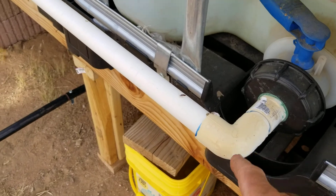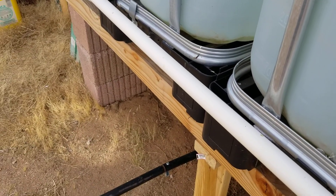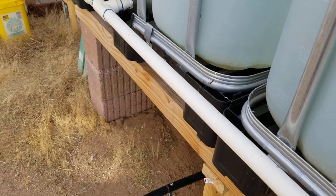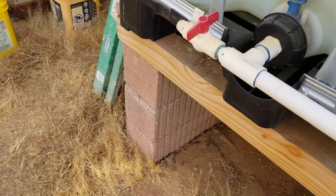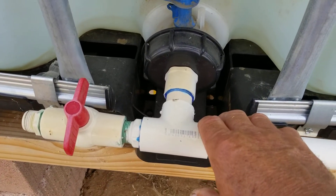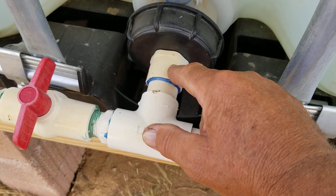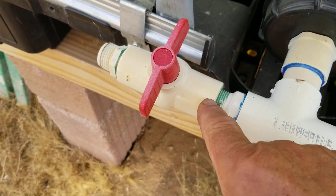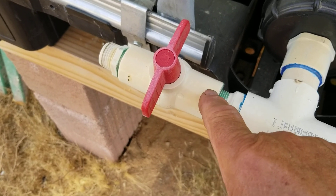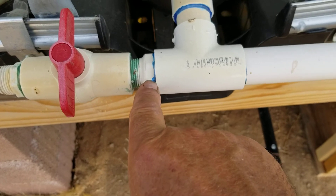These two totes I actually tied together with a manifold to be able to share both without having to switch over from one to the other. You can see most of the parts here — this is a one inch male adapter, and here's the ball valve in a three quarter inch.